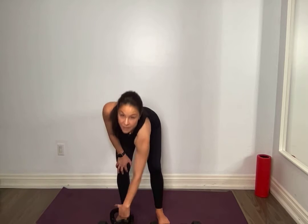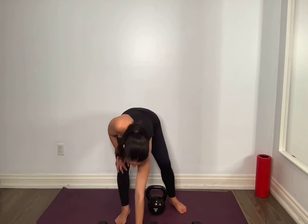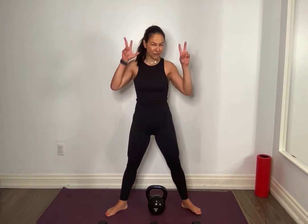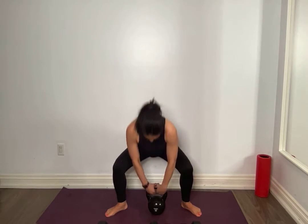Grab those weights — do you need to go heavier? Check in. Even if you grab two weights, interlace. Wide stance, sumo squat. Down for a count of 3, up for 1. Time under tension — it makes it feel a little heavier, but we're going to work with it.